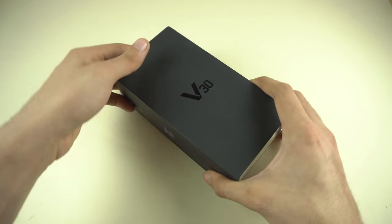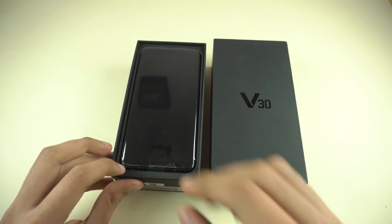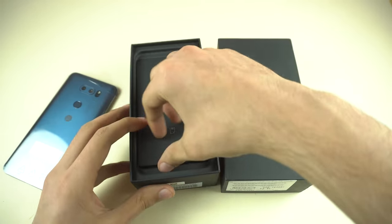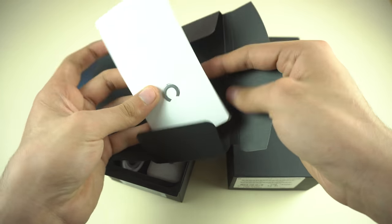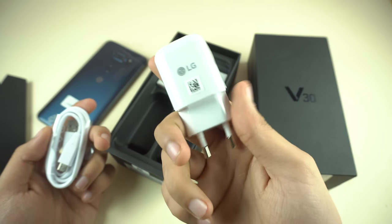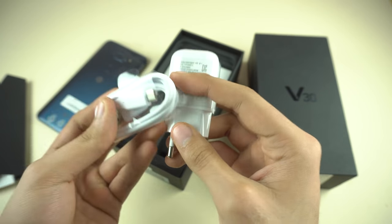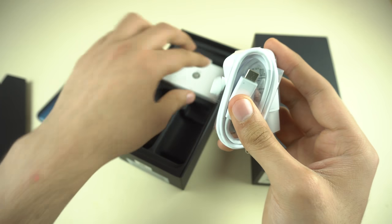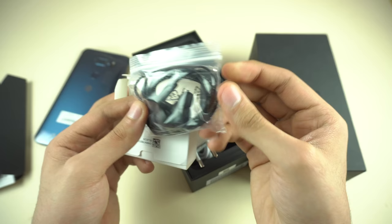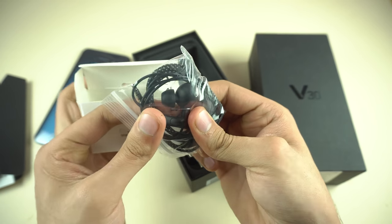Let's get right into the box. As you can see, we have the phone itself on top. Let's bring it out and look at the accessories first. We've got some paperwork, as well as the SIM ejecting tool. Then we got the fast charger from LG, and a Type-C cable for data transfer and connecting to the charger.